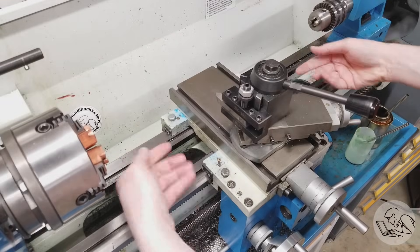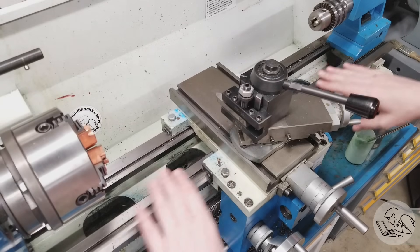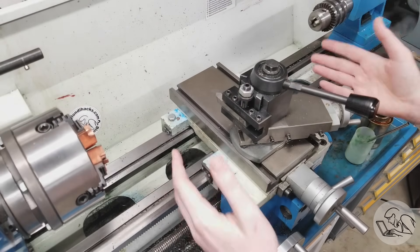But how do we measure twist in something like this? It turns out to be really hard, because the bed — the ways — is the reference on the machine. So if this thing isn't straight, we have no reference to compare anything else on the machine to.